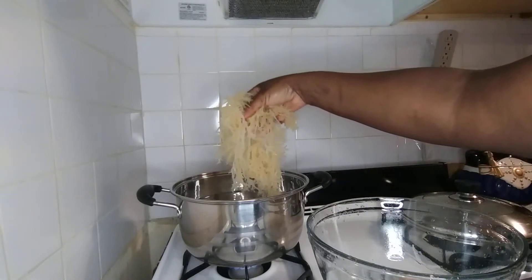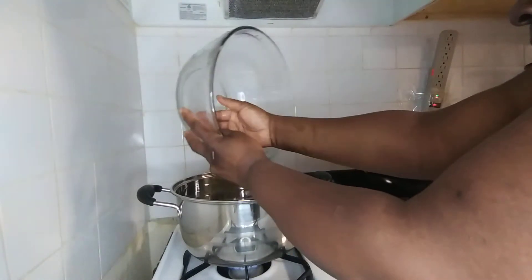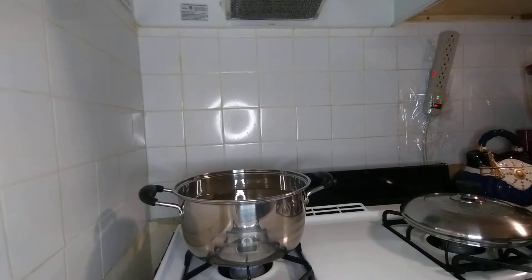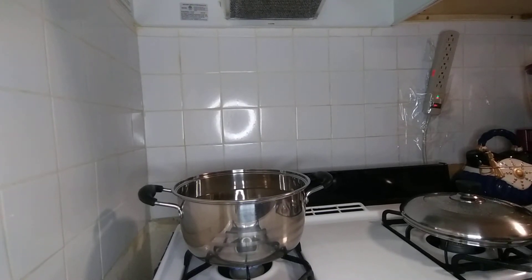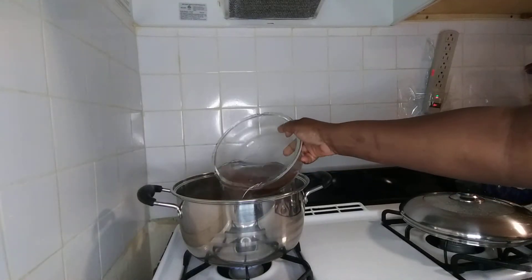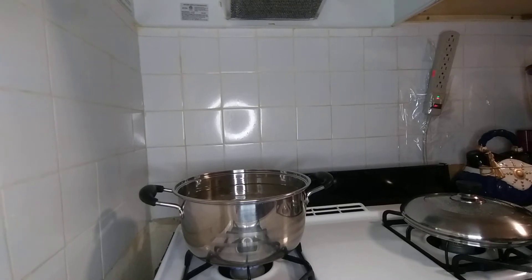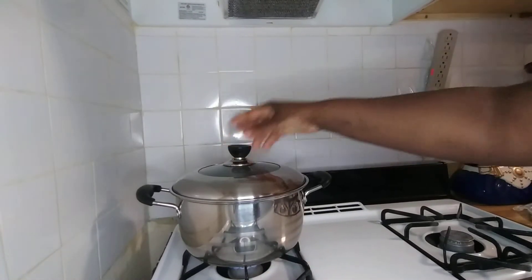Check this out guys, it's so fluffy! I'm going to throw everything in there with the water that it soaked in, because it's already washed properly, and I'm going to let it boil.